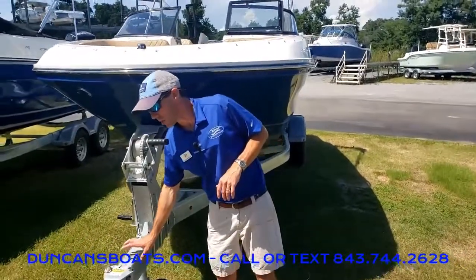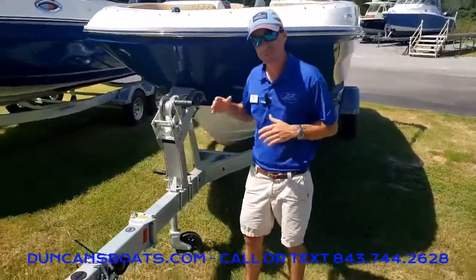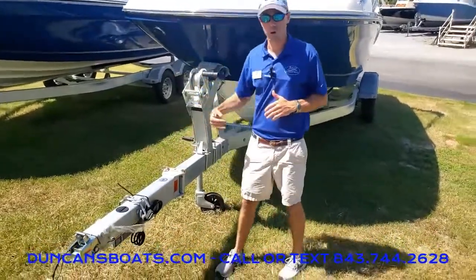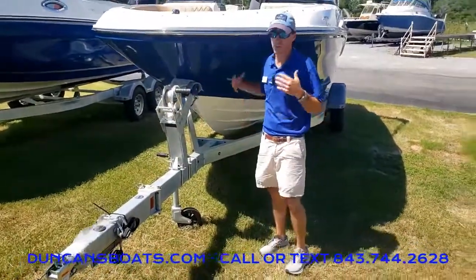As with most Bayliner boats, they do come standard with the trailer — a galvanized trailer with a swing tongue. That way when you have it in storage, you can get a lot of room out there.